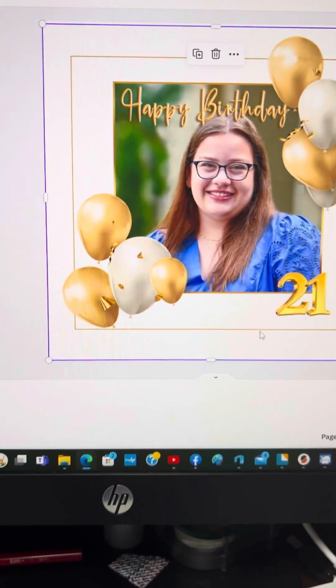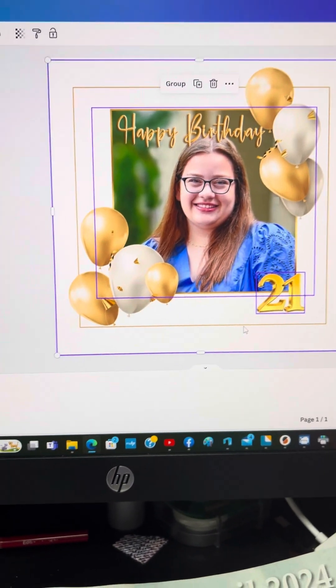Then I'm going to do share, download, and change the pixels. And I'll show you one more.